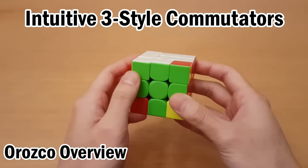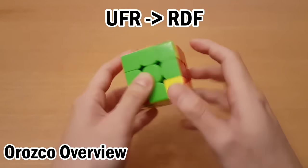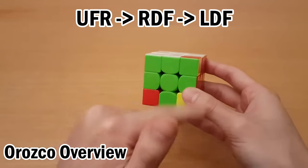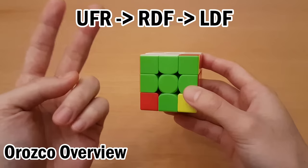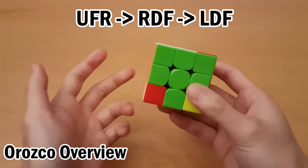The idea behind Orozco is we'll solve using 3Style commutators. So the buffer is at UFR, so I'd memorize this goes to here, which goes to here. With 3Style, you would solve this all with one commutator. In Orozco, we use two commutators to solve this, but using a smaller set of commutators, that way it's easier to learn.